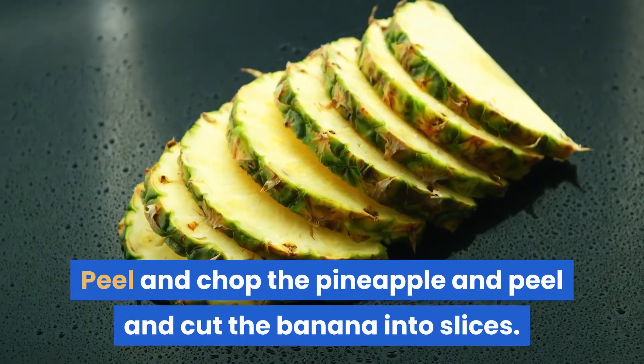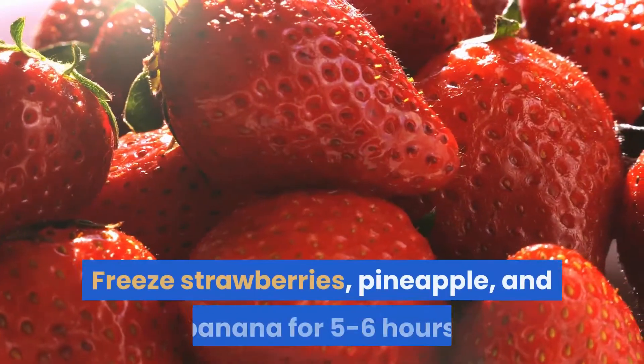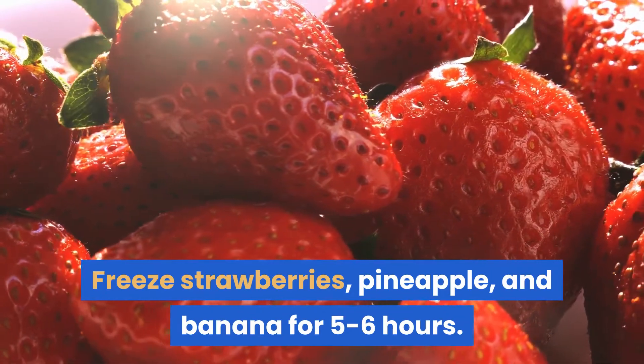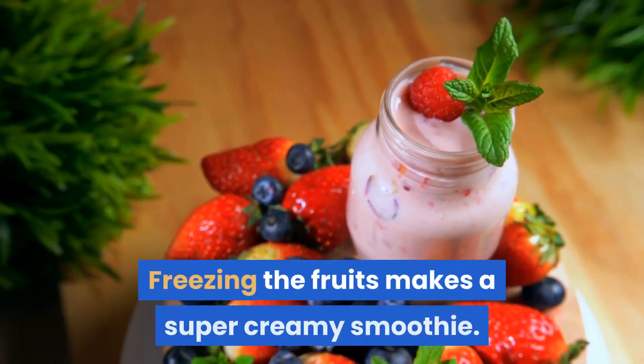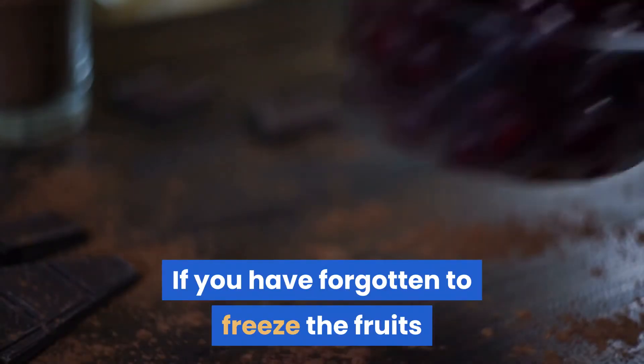Peel and chop the pineapple, and peel and cut the banana into slices. Freeze the strawberries, pineapple, and banana for five to six hours. Freezing the fruits makes a super creamy smoothie.